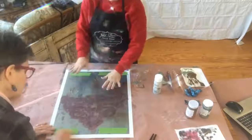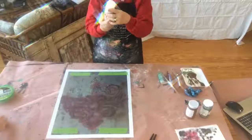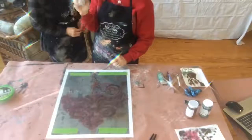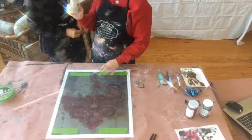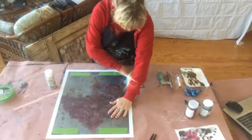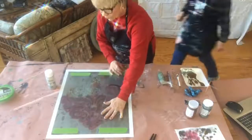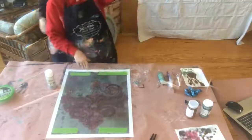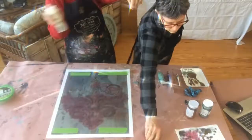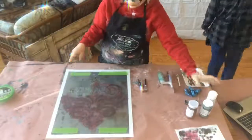Now we're just taping this down. If you're doing a large area, you can use any stencil adhesive spray. You want to hold your stencil about six to twelve inches away and just start at the top and go down very evenly like that. We're not going to use the adhesive spray on this particular piece, but it's a good tip for larger areas.